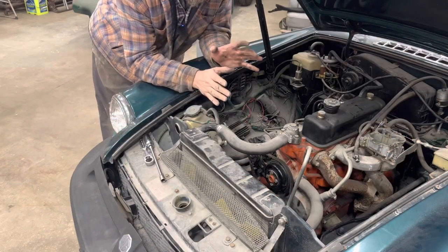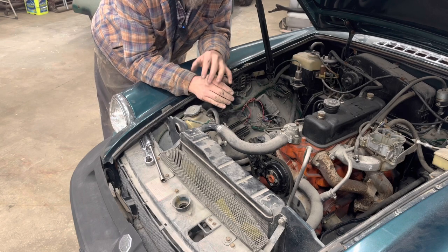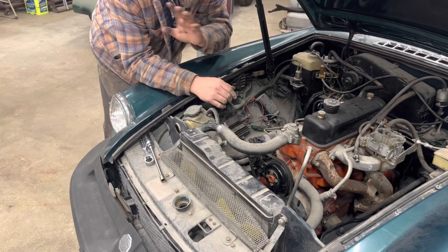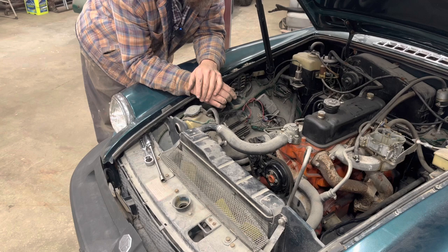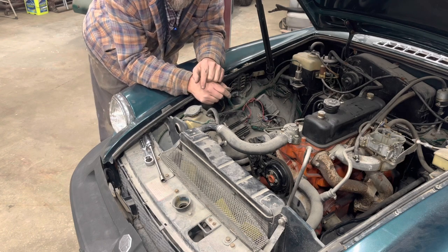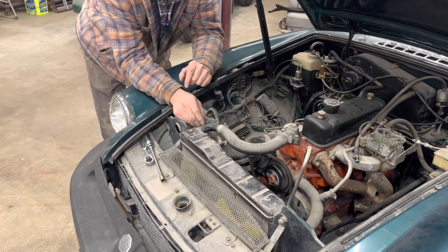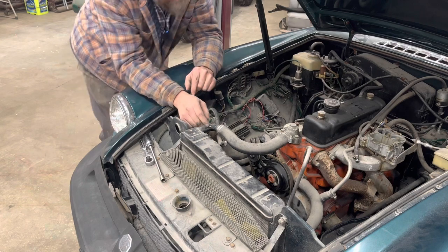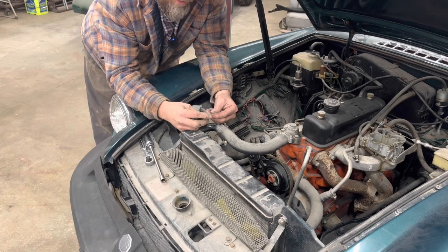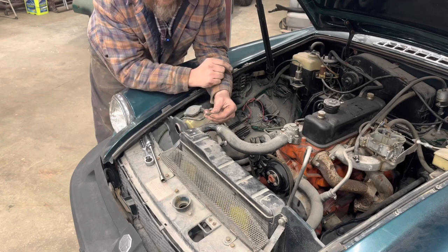Amazingly enough all the lights are working, but pretty much nothing else is — no heater fan, no wipers, no turn signals, no four-way flashers, nothing's working. So now we're going to check if the fans work. With the key on, just touching the two wires — we got one fan working and one not.